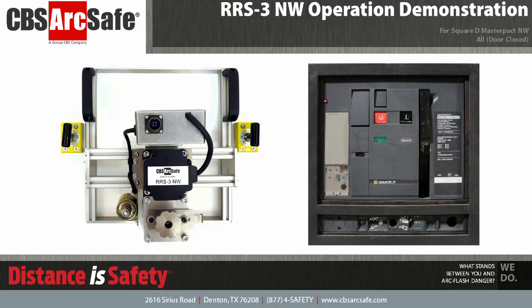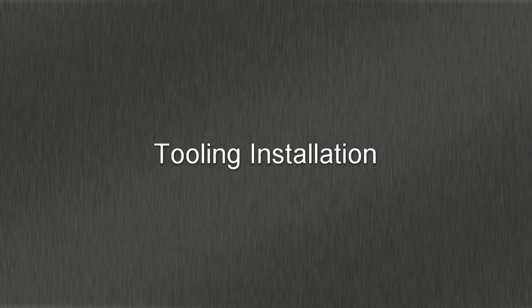Welcome to the CBS ArcSafe video demonstration series. In this video, we will be demonstrating the installation and operation of the RRS3NW. The RRS3NW is designed to work with all variants of the Square D MasterPak NW air circuit breaker, with the switchgear door closed. Please note that the equipment shown in this demonstration is not in service.